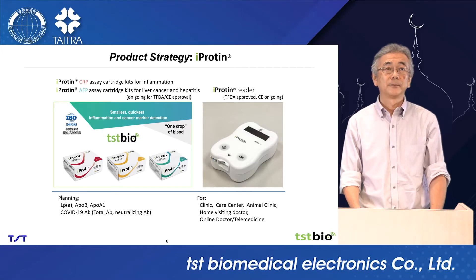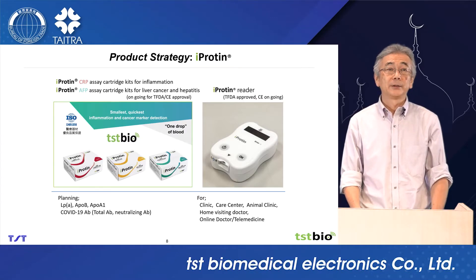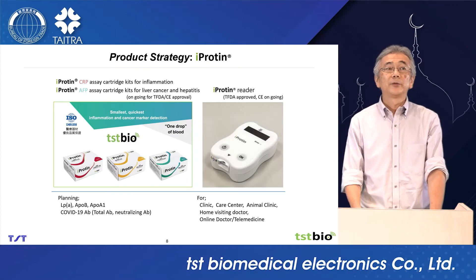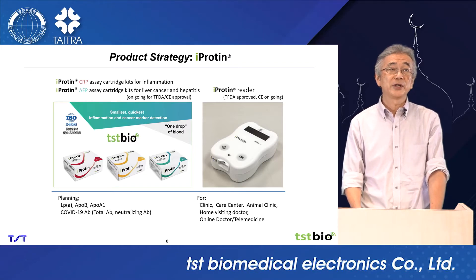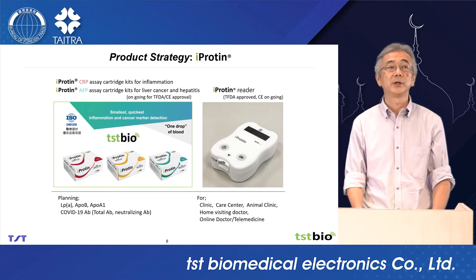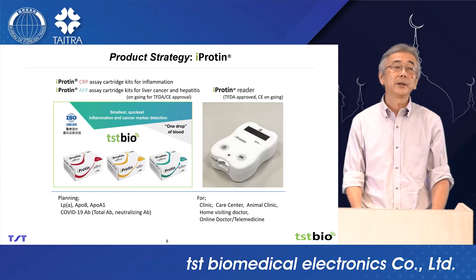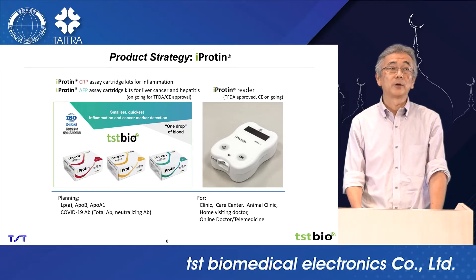This is our product: iProtein. The iProtein reader has received TFDA approval and CE marking is ongoing. Several assay cartridge kits are ongoing for TFDA and CE approval. We are also developing LP(a) — lipoprotein(a) — and a COVID-19 antibody test.